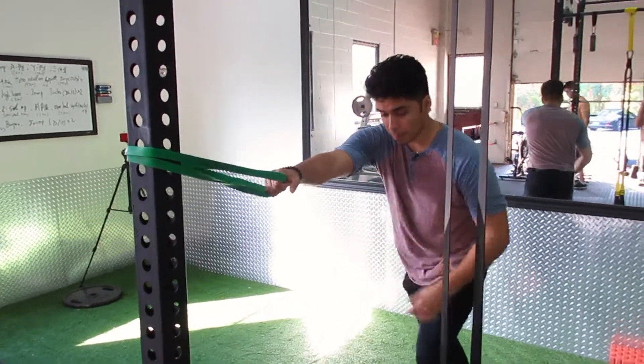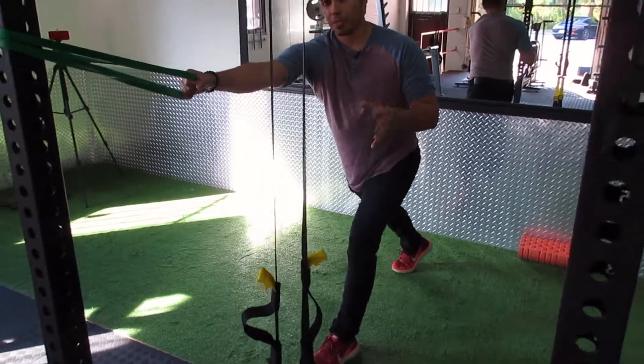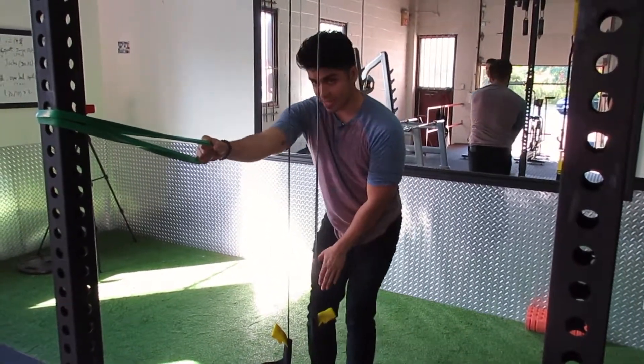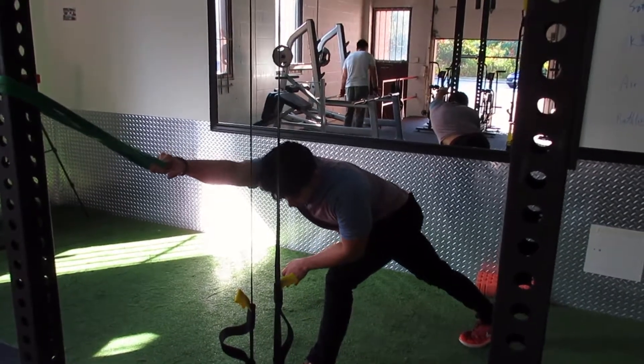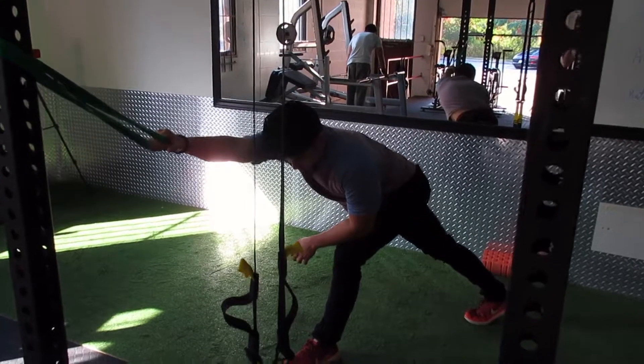Pull your leg backwards and stretch your arm. For some people this might be enough of a stretch, but to take it to the next step, take that same leg and cut it in to the opposite side of your body, then lean into that position.